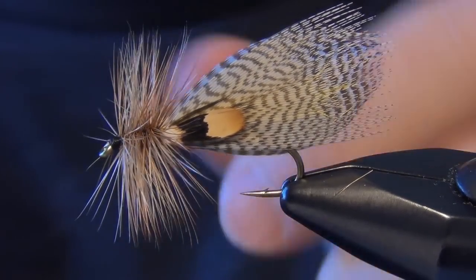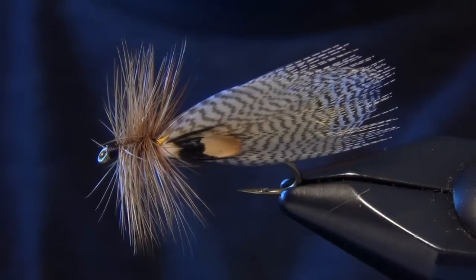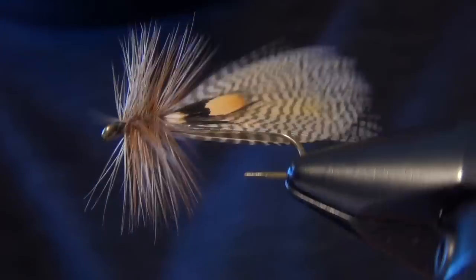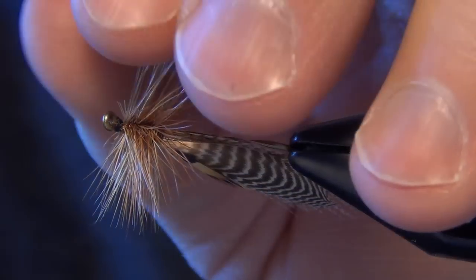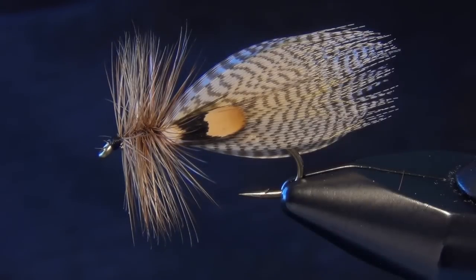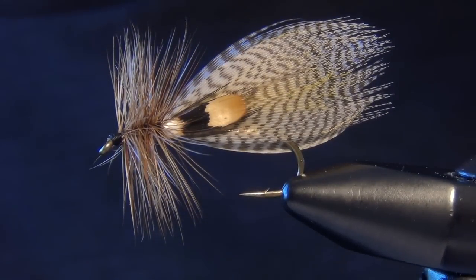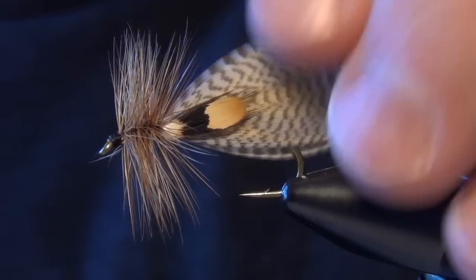Whip finish. Any other stray fibers you can trim out at this time — I've got a few right up by the underside of the eye of my fly here. You can pluck them out, trim them out, whatever you need to do to get them out of there. And that is a Hornberg — fairly simple fly to tie, great little brook trout, high country mountain trout fly. It can be fished as a dry fly or pulled as a wet fly as well, both very effective. It can imitate a small hopper or a small minnow when fished as a wet fly. And that is the Hornberg.